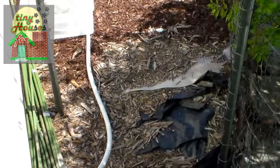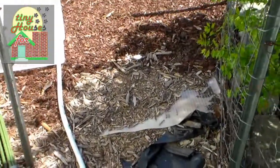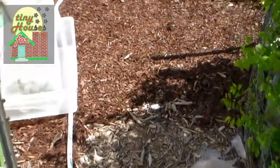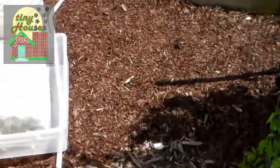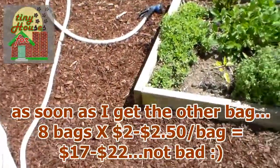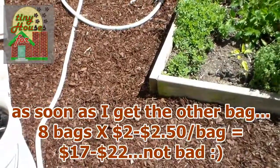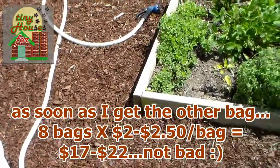Here we are at the entrance. You can probably see a little bit of plastic exposed there — I was one bag short. What you're going to be seeing is about seven pretty good-sized bags of mulch that went into redoing this area.